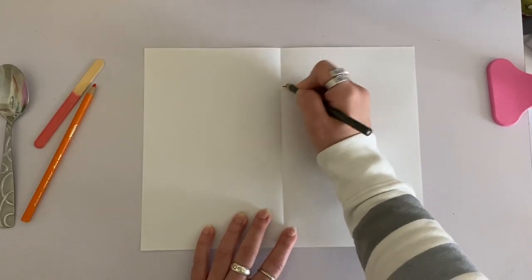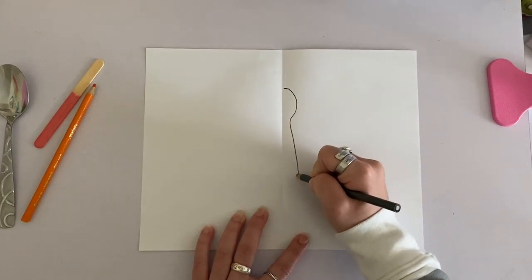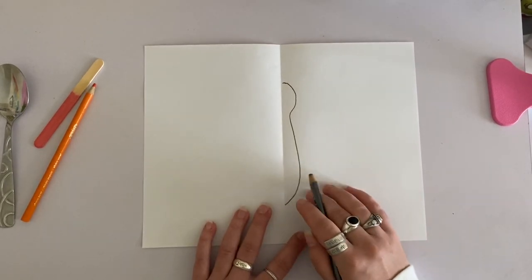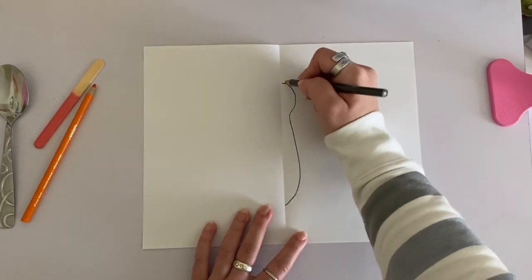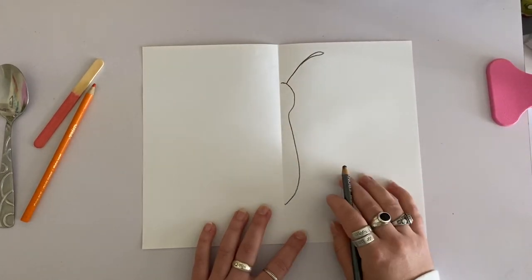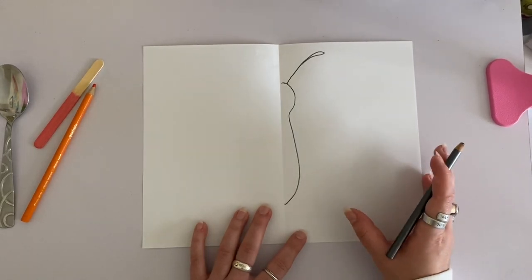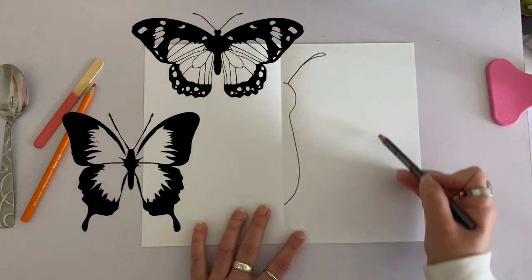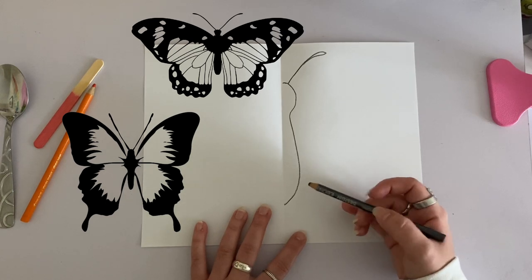I'm starting out by drawing the shape of my butterfly's body. Normally we talk about drawing very lightly just in case you want to erase something, but for today's activity you want to press down really hard with your pencil so that your marks come out nice and dark. I'm going to add the antennae for my butterfly, and now I'm going to add the shapes of the wings. Butterflies are really cool because a lot of them have different shapes for their wings — some are more round, some are more pointed. If you want to look up pictures of different kinds of butterflies to get some inspiration, that's a great idea.